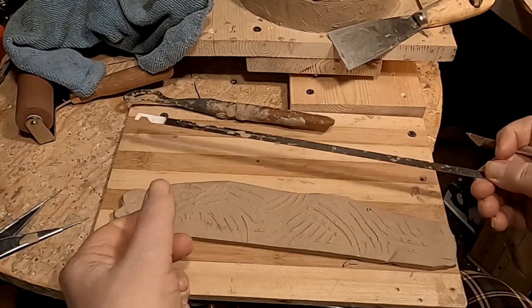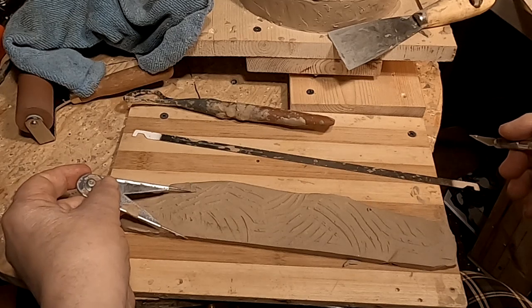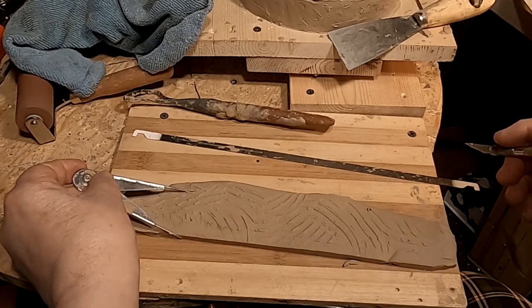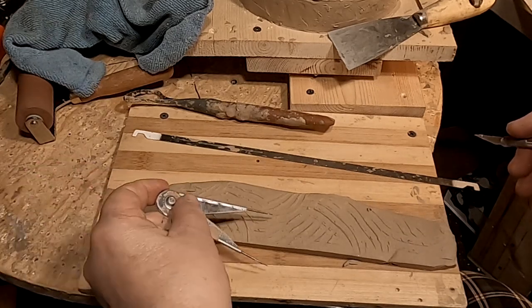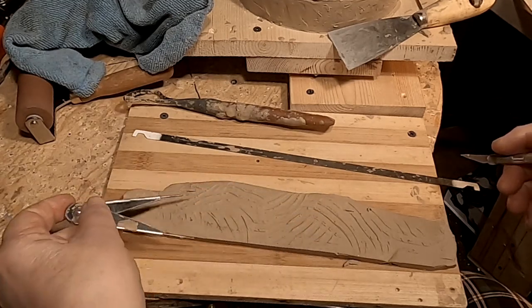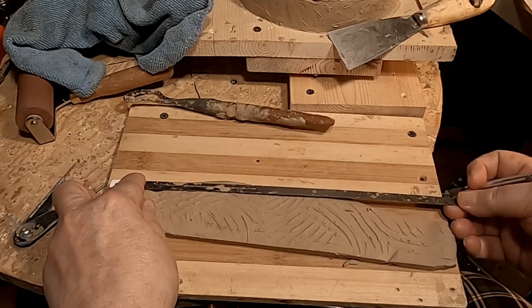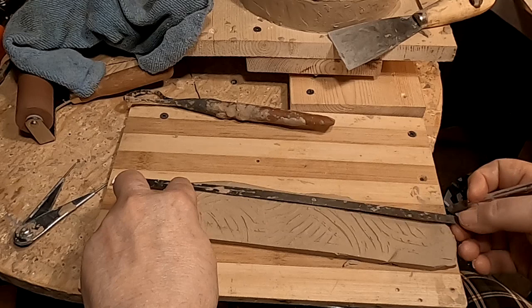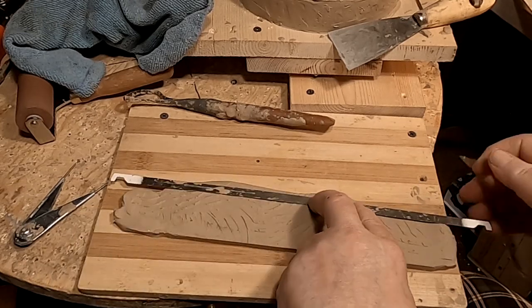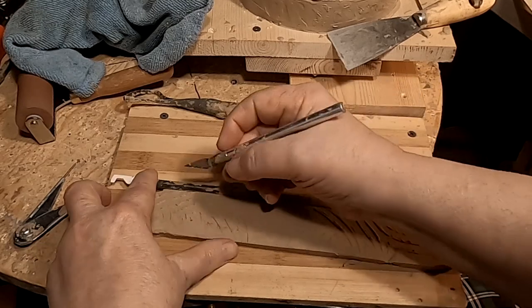I'm using a file folder metal insert as my straight edge. Then I'm making two marks where the width of the rim is so I keep it the same, using my calipers.